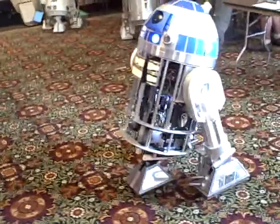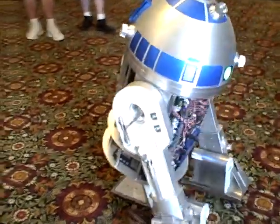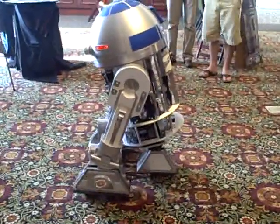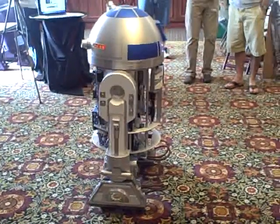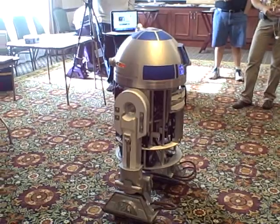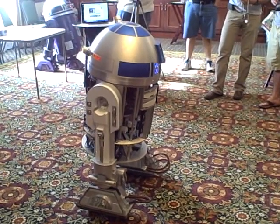So are you using actuators in the legs? Yeah, I have two custom actuators in each leg. Because of the tilting, you can't have a direct leg rod system. You have to disassociate the tilting because the shoulders now tilt — he can look down, he can look up.